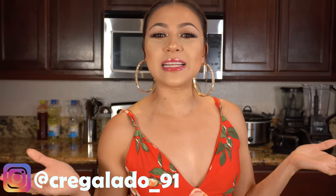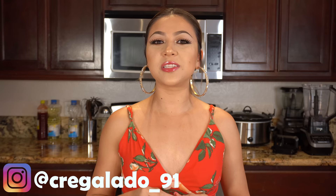Hi guys! Welcome back to my channel. Today I'm going to share with you guys how to make a super easy, delicious and refreshing agua fresca de pepino con limon. So in case you guys want to learn how to make this refreshing drink, just stay tuned and I'll show you how.